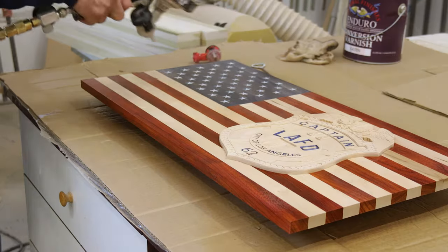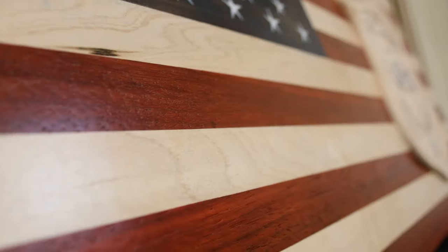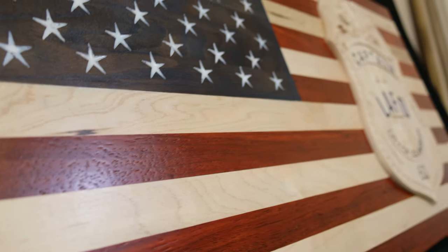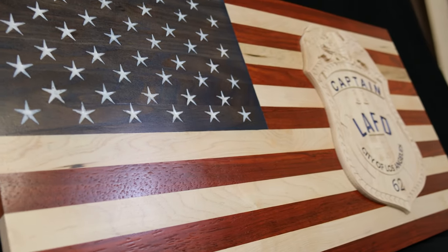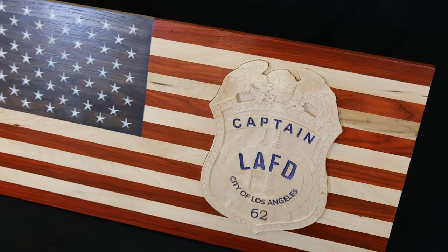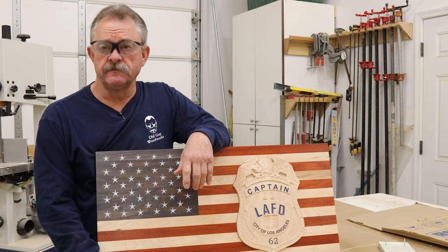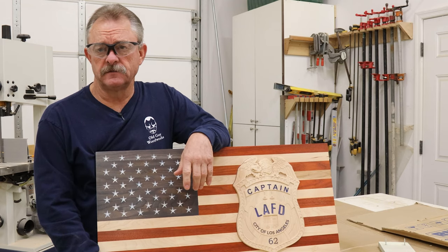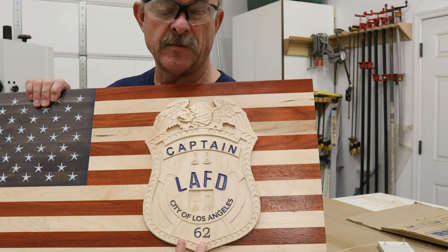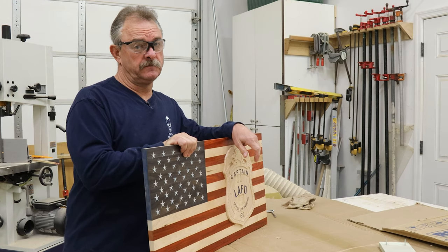Always two coats and always a little sanding in between coats. Now, here's a quiz question for all you retired LAFD guys: who retired with this badge number on or about January 31st, 2013? It wasn't me.